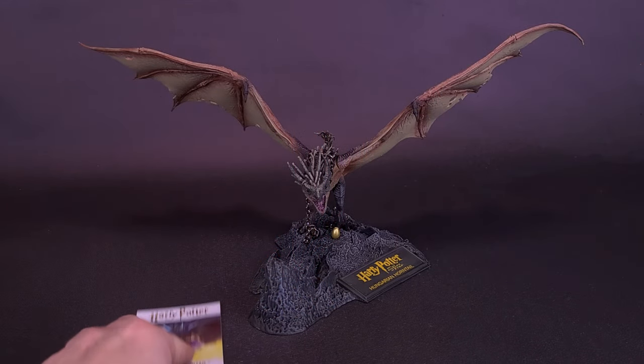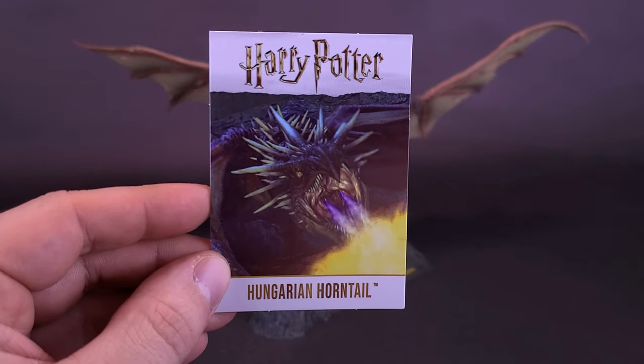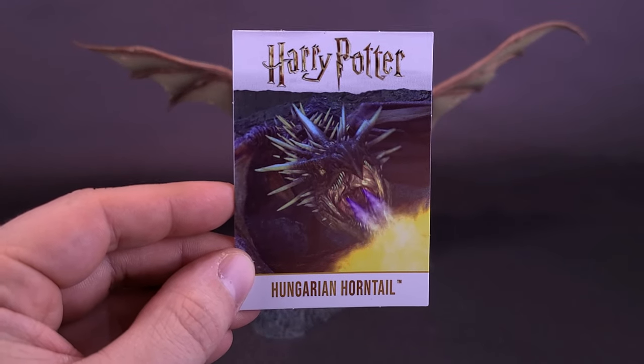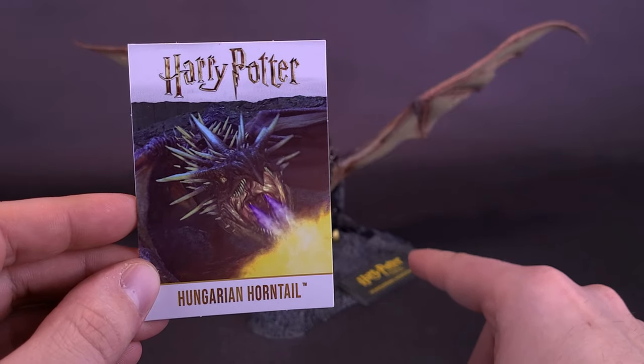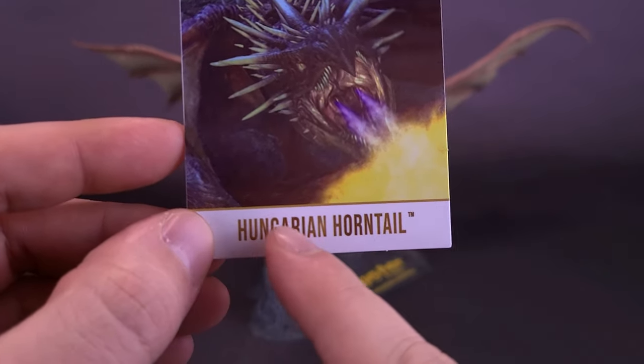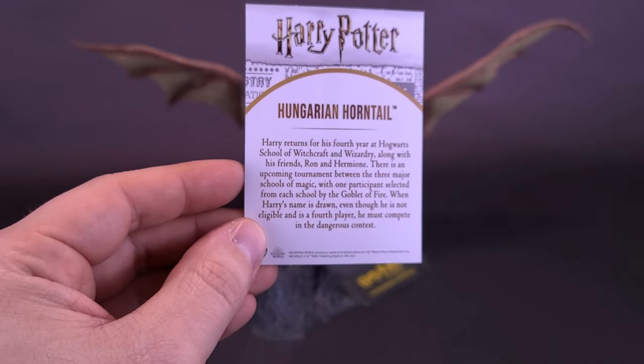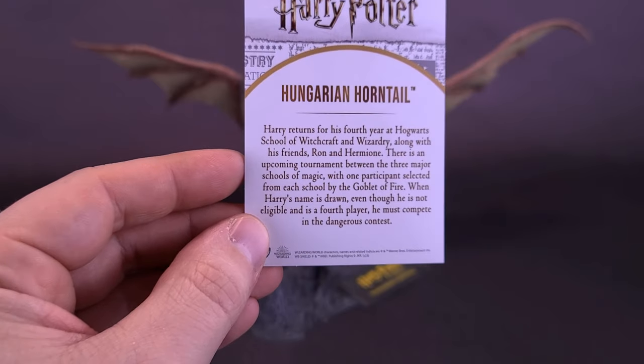Looking at the trading card that comes with the dragon, it does say Harry Potter, although what it doesn't say on the card is Goblet of Fire. They've covered that territory by printing it on the side of the placard. On the other side you've got 'Hungarian Horntail.' The back of the card has a paragraph — the same thing read at the beginning of this review.